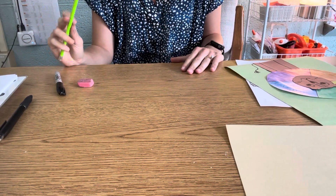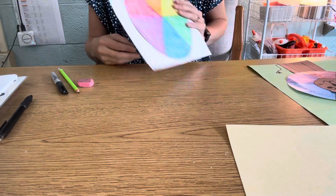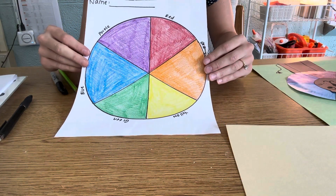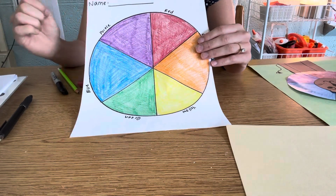Good morning, awesome artists! If you remember last week, we watched that awesome video about Roy G. Biv, and he taught us about every color in the rainbow. And last week, together, we colored in your color wheel.